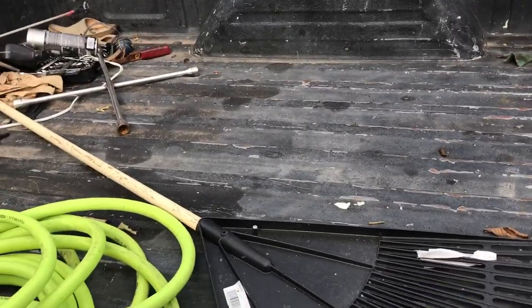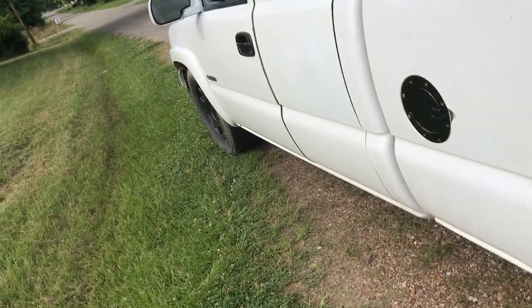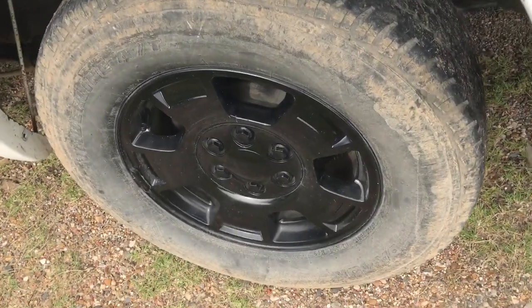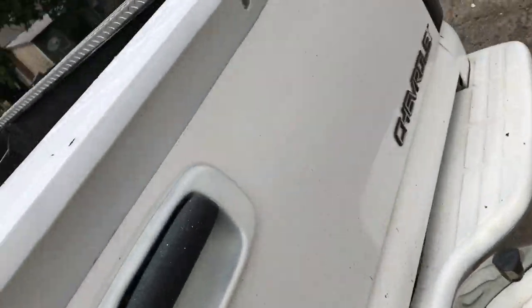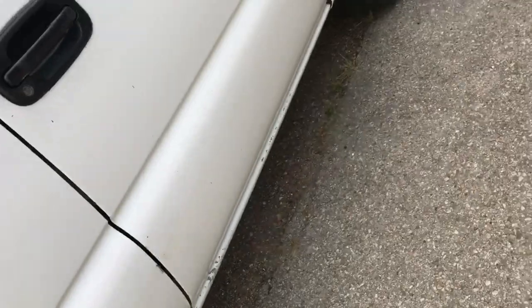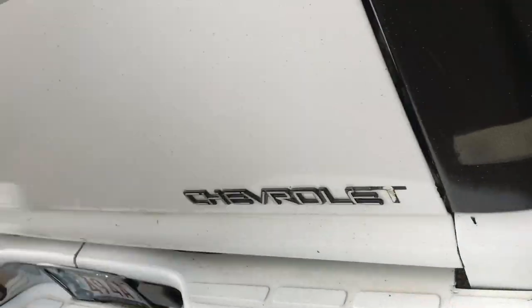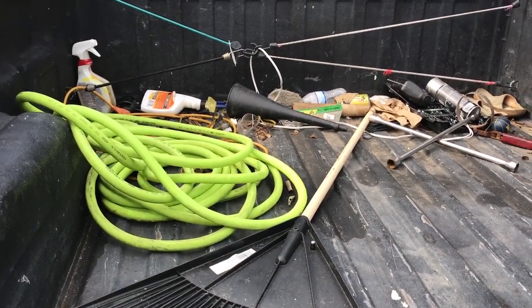I'm gonna do this truck next. I need a paint job, that's really what I need. I just need to get the whole thing repainted either white or gray. I need to strip this black paint off of these rims because they look better silver. I don't know why I did that. I also need to strip all this white paint off of these bumpers to turn them black, because I really don't like this color anymore. Future videos to come, I might be doing all that.